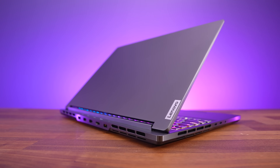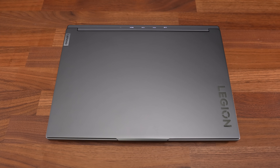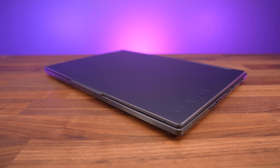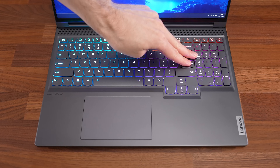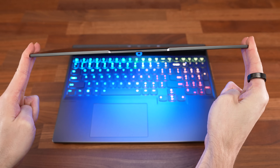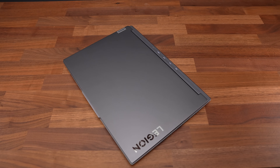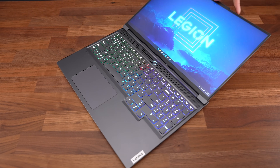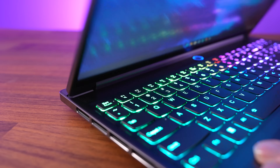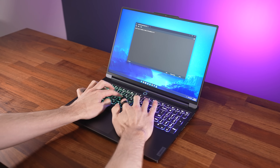My Slim 7 has the anodized storm grey finish. It's got an all-metal design with aluminum lid, interior and bottom panels. The build quality feels really nice — there's only a little flex if you go looking for it, but it's quite sturdy compared to most other laptops. The top of the lid sticks out a bit for the camera, making one-finger opening very easy, and the screen goes the full 180 degrees back for sharing.